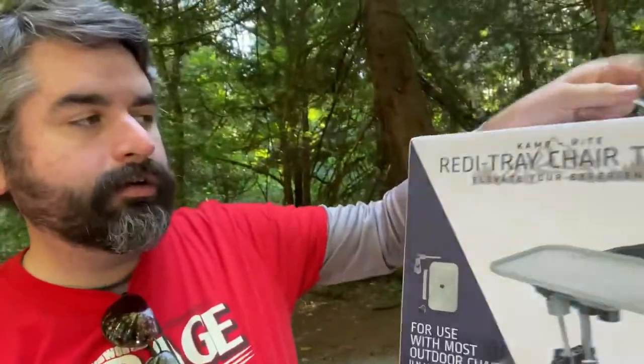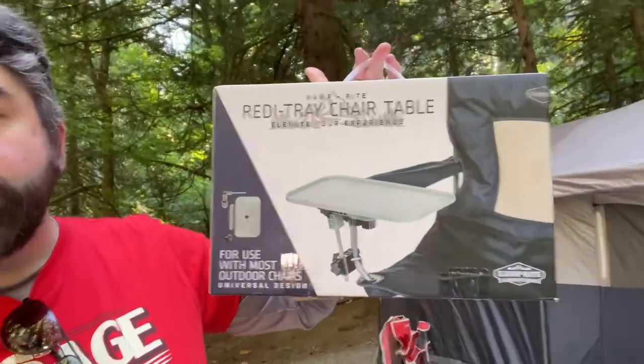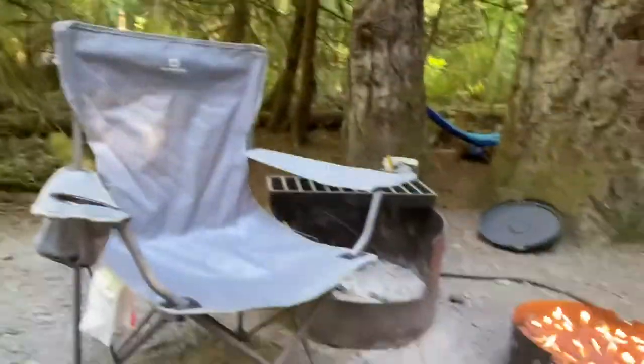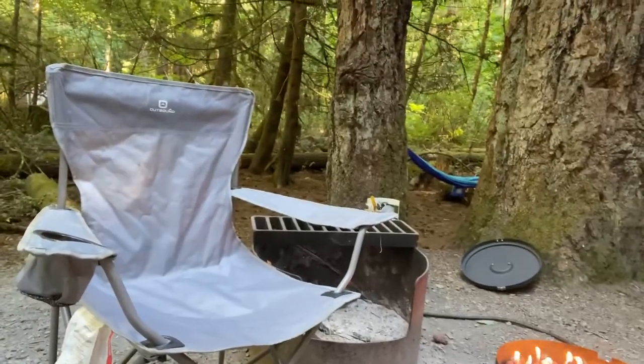Let me just grab the box here. So what I've got here is called the Camp Right Ready Tray chair table that can attach to these sorts of camping chairs.